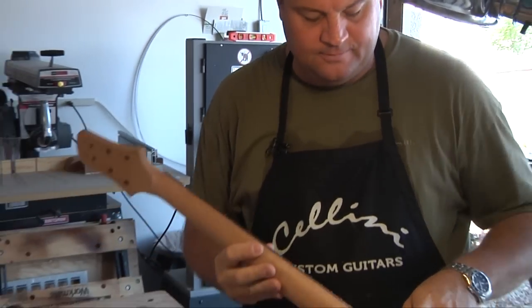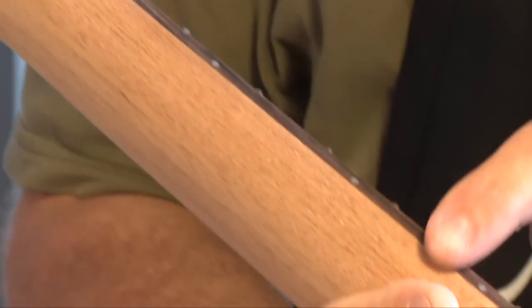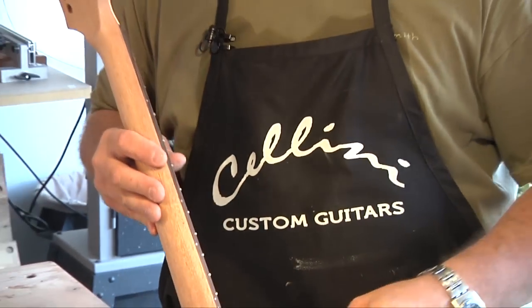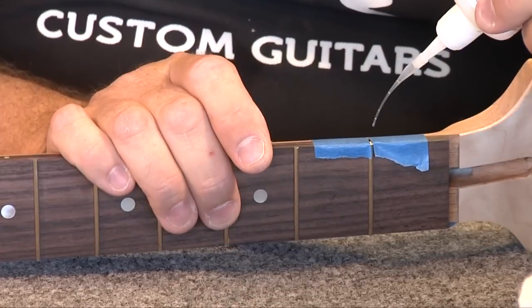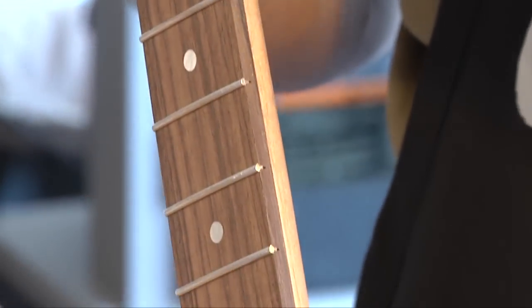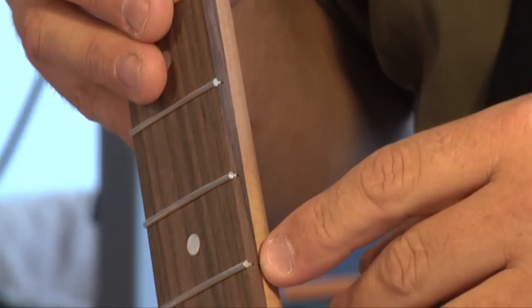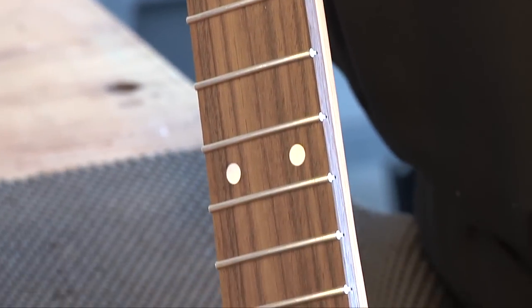So now I've basically filed the fret ends flush with the board. Before I do the bevel, I'm going to take a piece of masking tape and mask off one side. On the other side I've got some very thin super glue with a little pipette attached to it, and I'm going to drop super glue into each channel so the frets will be essentially glued in — no chance of them popping out.